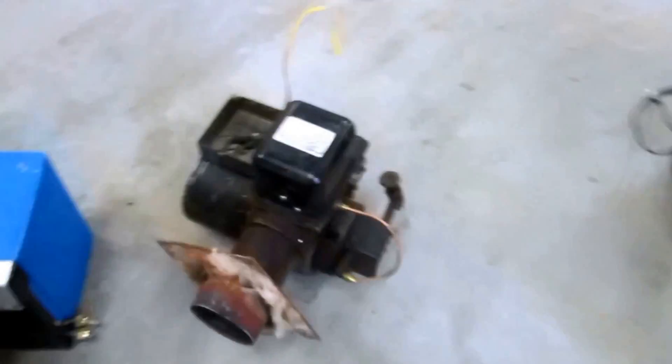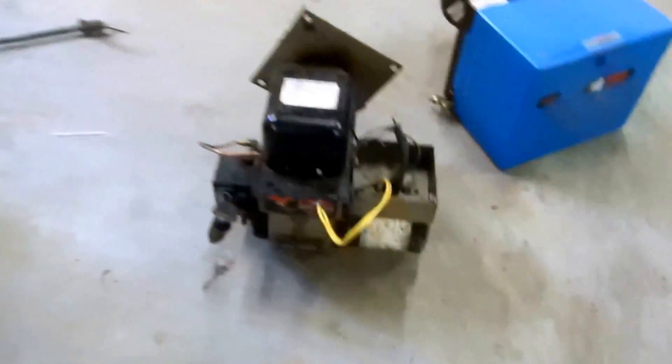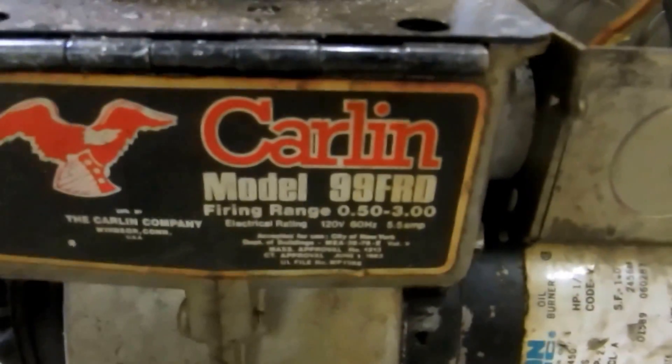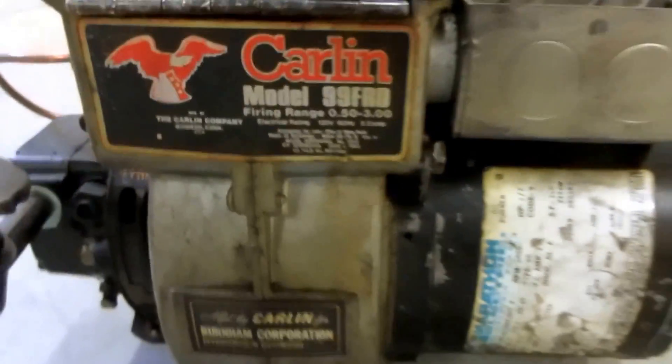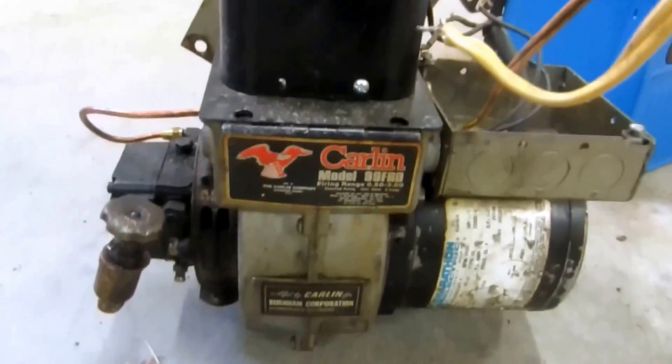There's a Collin here — Collin burner. You can see the heads are a little different on the Collins. Transformers are different; the pumps and the motors are basically the same. This is a Model 99 — there are different kinds of models on the Collins, but they're similar to a Beckett.